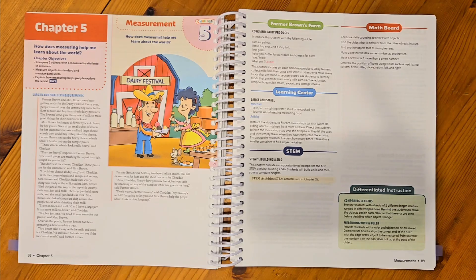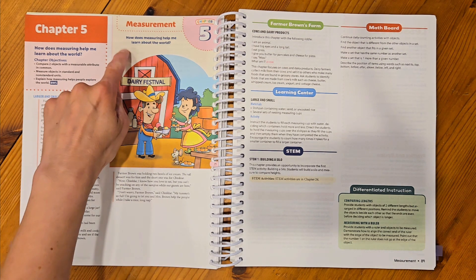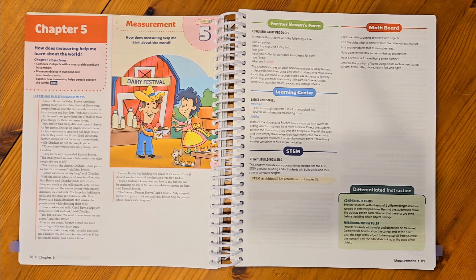Each chapter will start out with a story. These stories will always be about Farmer Brown and Mrs. Brown and Cheddar and their adventures. It will introduce the new concept for the chapter, and you'll have your chapter objectives for what you're going to be learning. You'll also have your overall question — for the measurement chapter it is: how does measuring help me learn about the world?